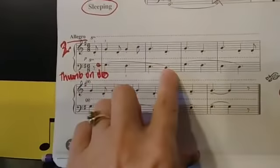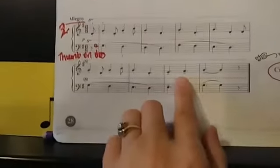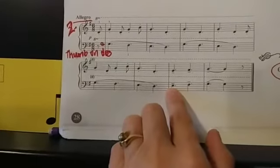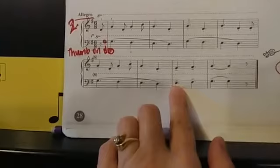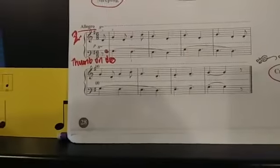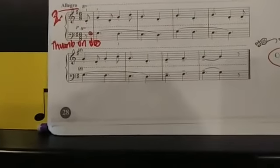Notice these are all slurs, so those are nice and smooth. You heard me play them all connected. But when we get to the ending, you'll see that there are lines across. Those lines are not staccato — staccato would mean short and detached. But they're not staccato, and they're also not legato, also not connected. So it's more like a disconnected, but also not staccato.